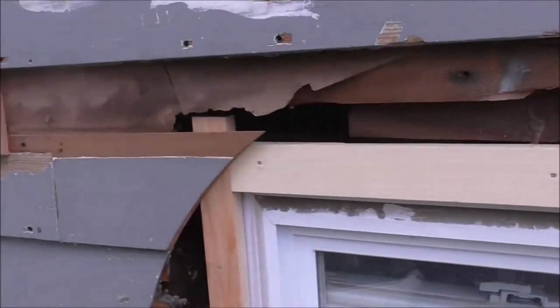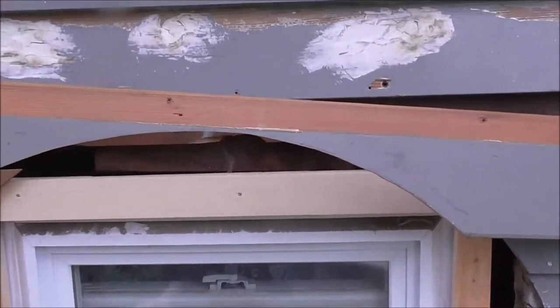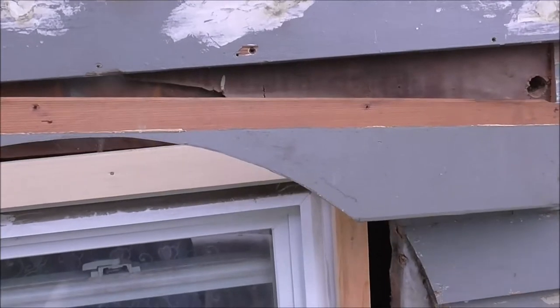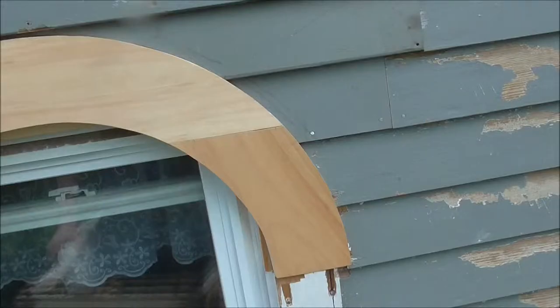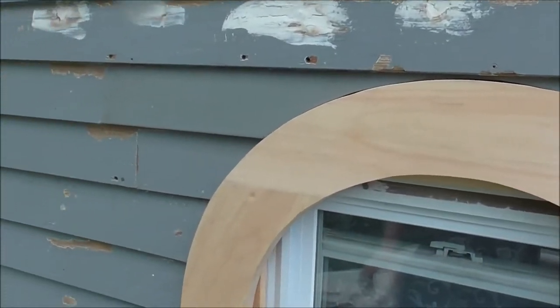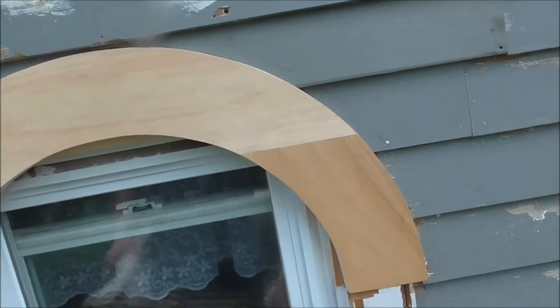I got two pieces up — right there, the little ones. Now I have the bigger one that I have to put up. Hopefully it fits; if it does I'm done, if it doesn't, well, I've got to make it fit. Well, it fits! So I'm going to nail in the siding and then nail in the arch, and then that is done.